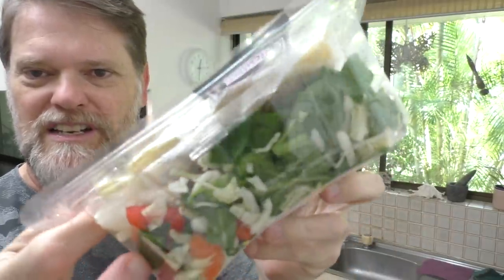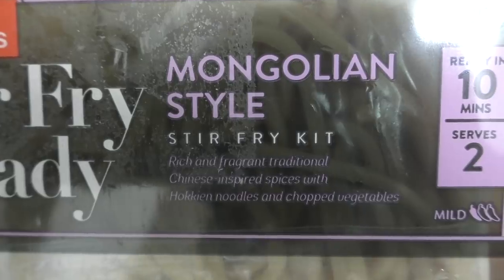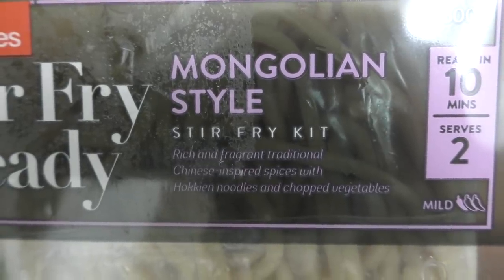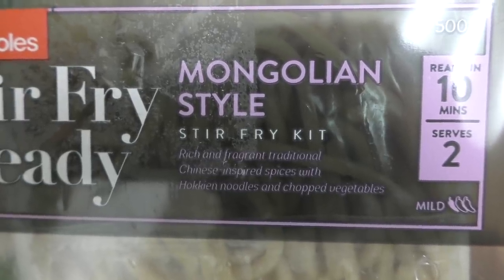It's full of vegetables, it looks really nice, it comes with the noodles. On the front here it says rich and fragrant traditional Chinese inspired spices with Hokkien noodles and chopped vegetables. Which to me sounded really nice, but let's check out the ingredients and its nutritional value.